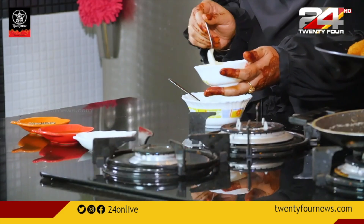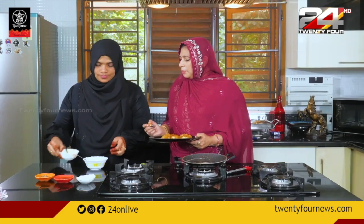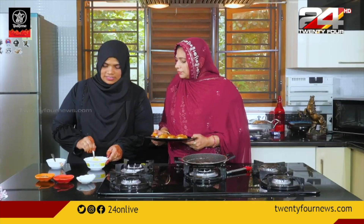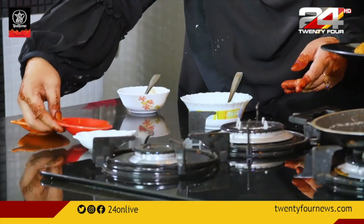How many eggs do you add? About 3 eggs. Then add 2 spoons, add it to 1 teaspoon. I add tomato sauce. Tomato sauce.